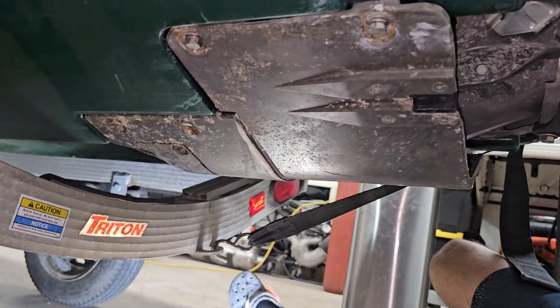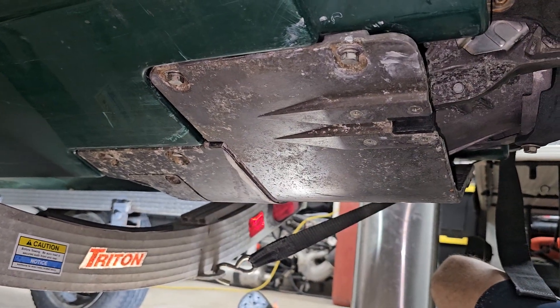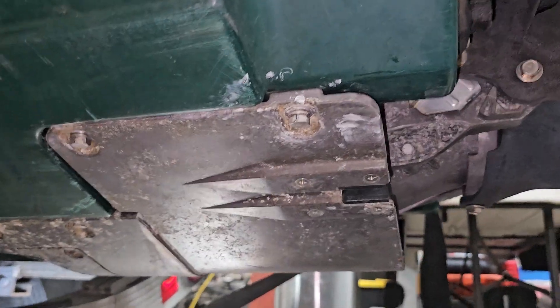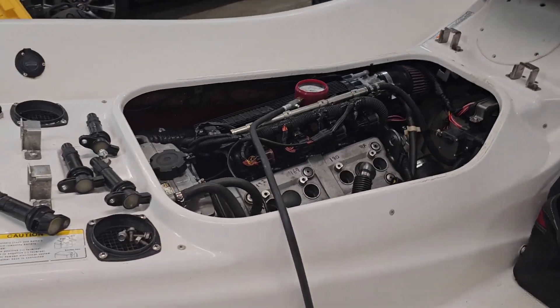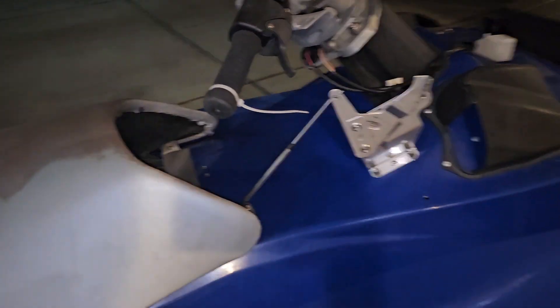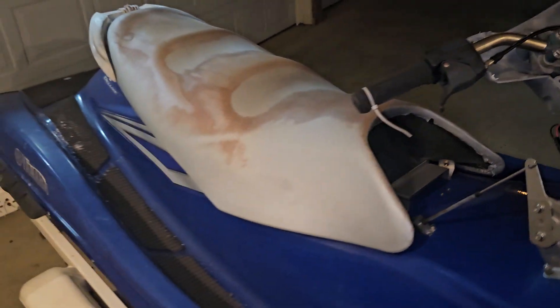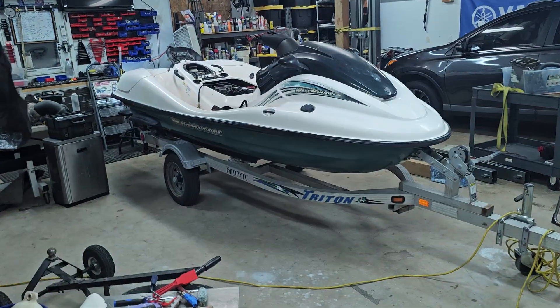I need to work on this back here, but let's get the motor running first. Actually, this motor's coming out. The reason is I bought this donor here and it's got absolutely perfect compression across the board — super low hours. I'm going to throw this one in my ski and then I can work on the rebuild one in the winter. I am so tired of these builds. That's the quick way to get me in the water again — just do a quick motor swap.